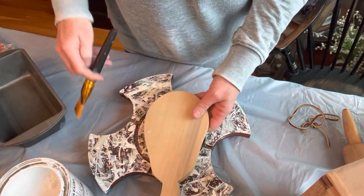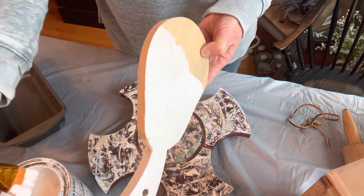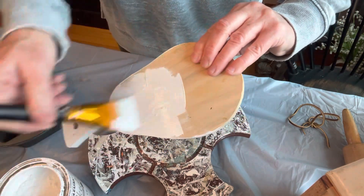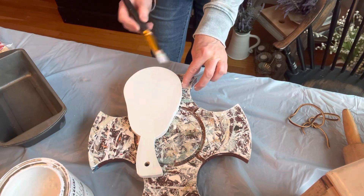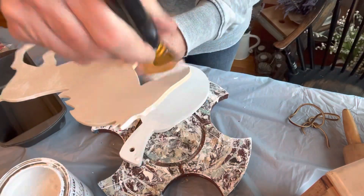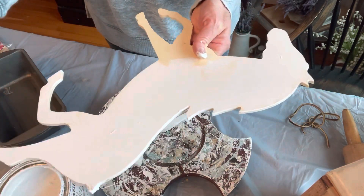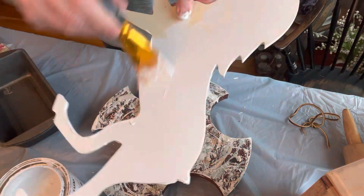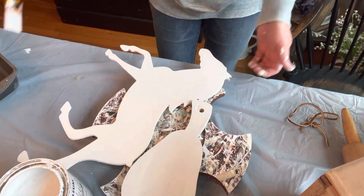I'm removing the leather strap and taking my Annie Sloan linen white chalk paint — which I also found at the dump earlier in the year — and I'm just going to give this one good coat to cover it so I can use a transfer. While I have the white paint out, I'm going to coat the horse as well since it's just a raw wood piece, so I have a backdrop to work with. Once I've given them both one good coat of paint, I'll let them dry and move on.